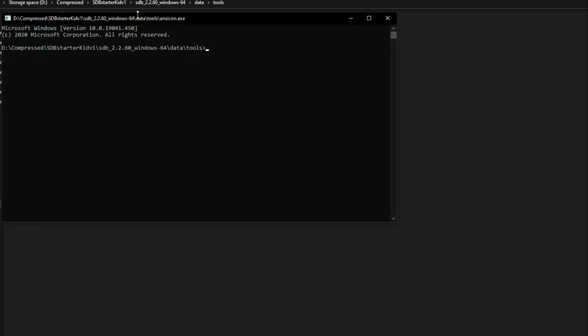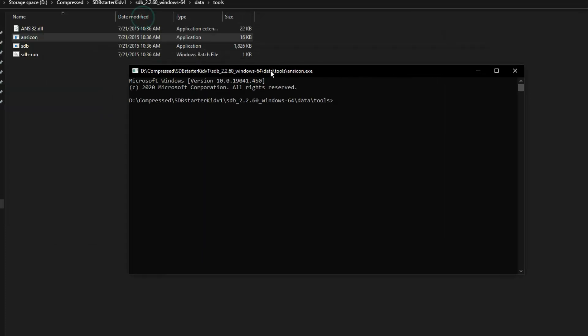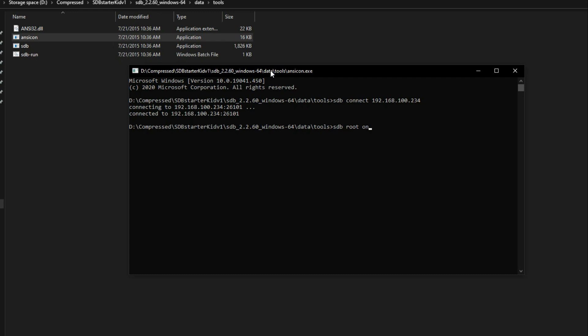Unzip the SDB tools and select your PC version, then unzip that. Go to Data, then Tools, and open the console. Enter the command: sdb connect followed by the IP address you noted down. Then enter: sdb root — you will see that root mode is now turned on.